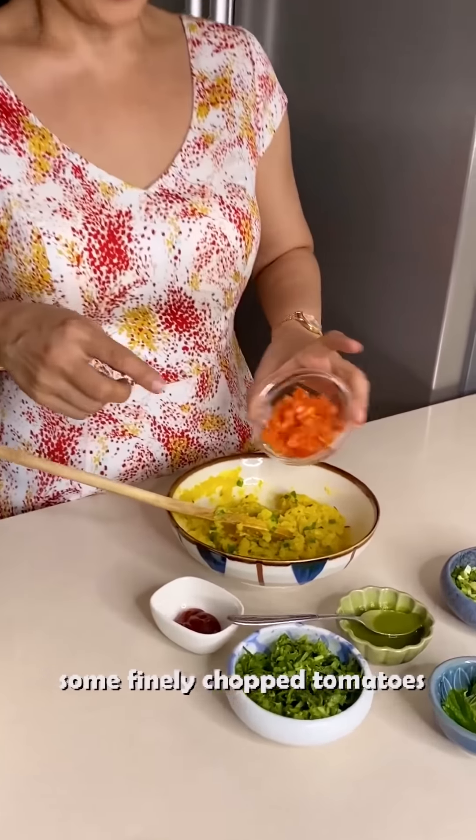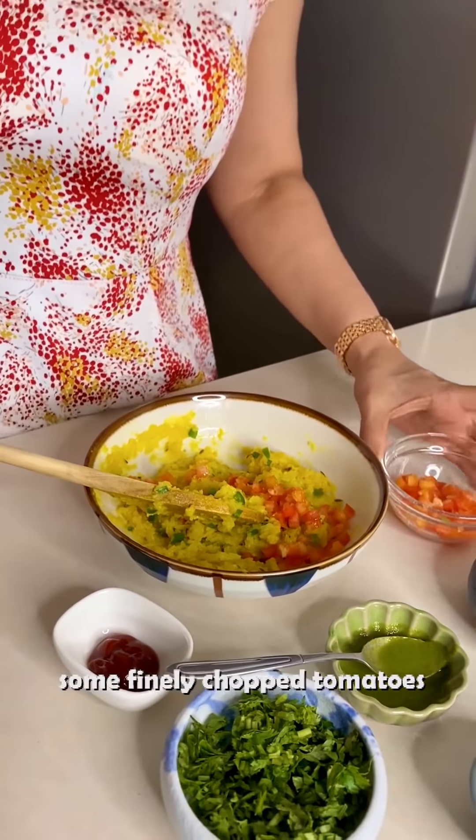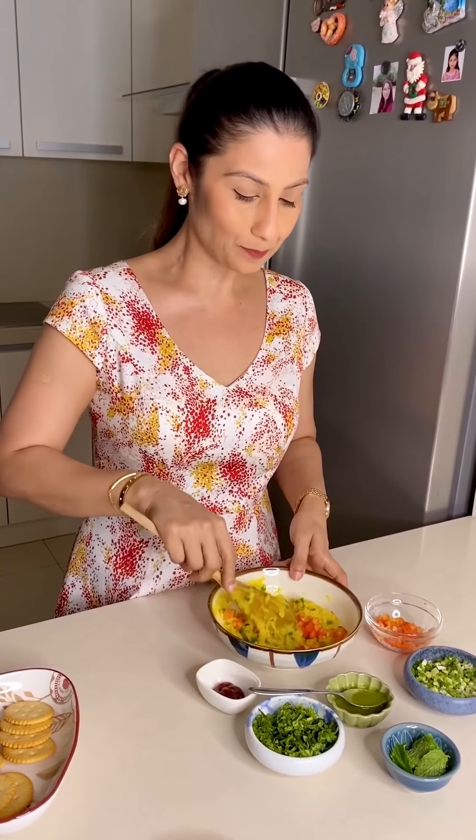I will add some tomatoes. Actually, when we eat masala toast, we add the masala between two slices of bread with a lot of cheese, tomato, and chutney. But today we are making these biscuits, so we can't add the cheese and tomatoes the same way — we will fill the biscuits instead.